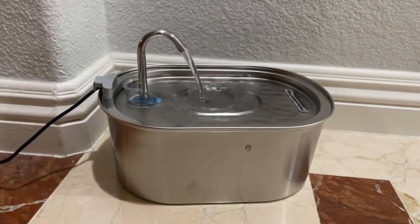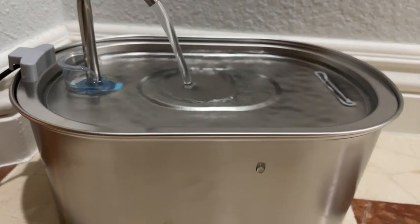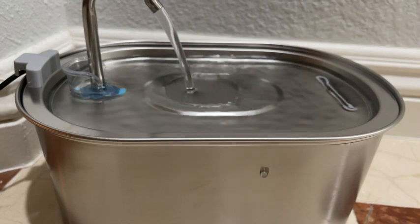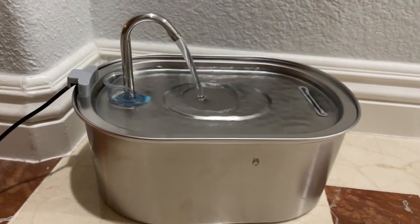Another thing I like about this fountain is it's pretty quiet. You can barely hear the pump. Like I said, we leave this close to our bedroom and it doesn't make any noise. I'm gonna show you guys right now — I'm gonna put my camera really close so you can hear it.